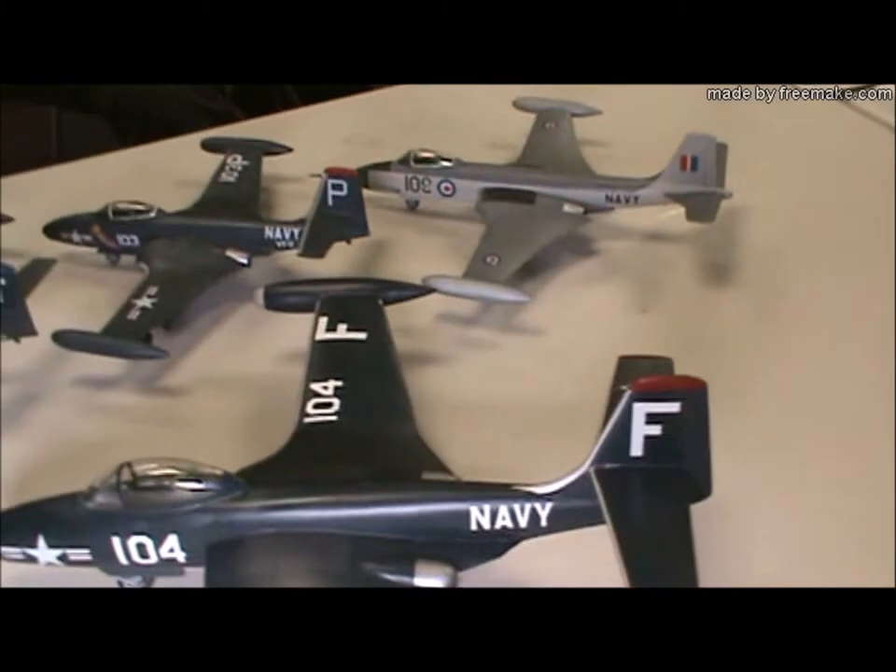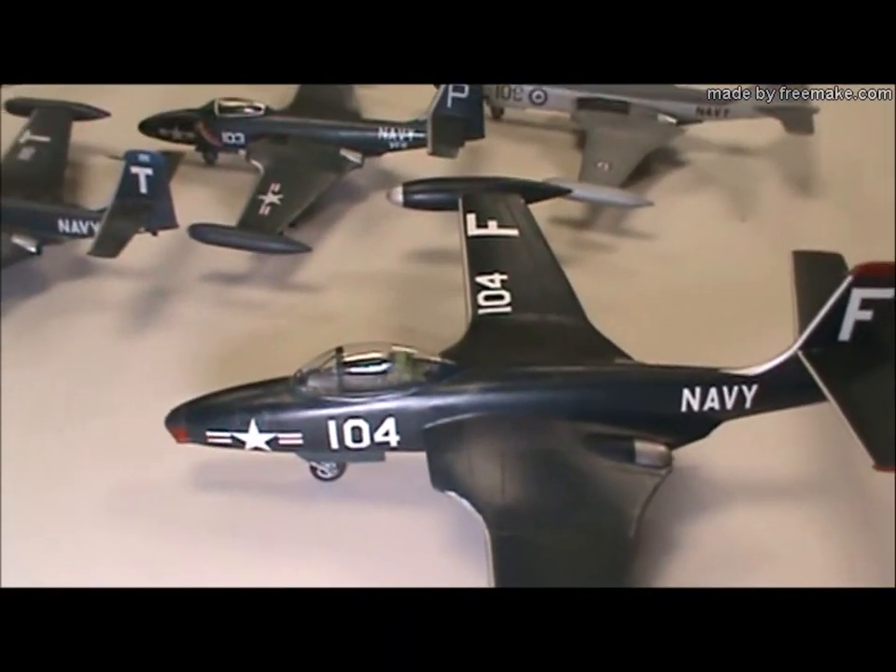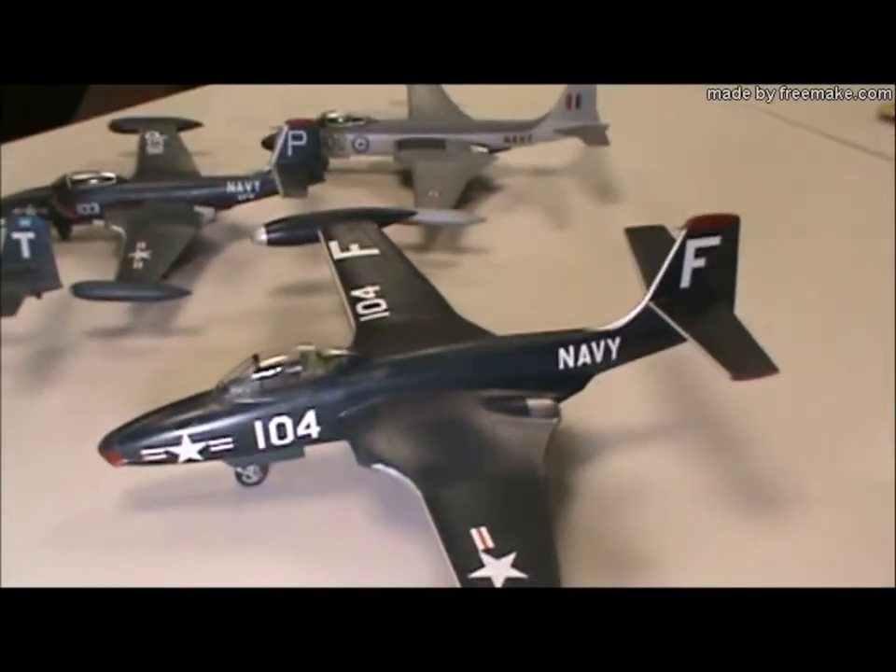All right, Ralph, you want to talk about your Air Force? The night of the Banshee.